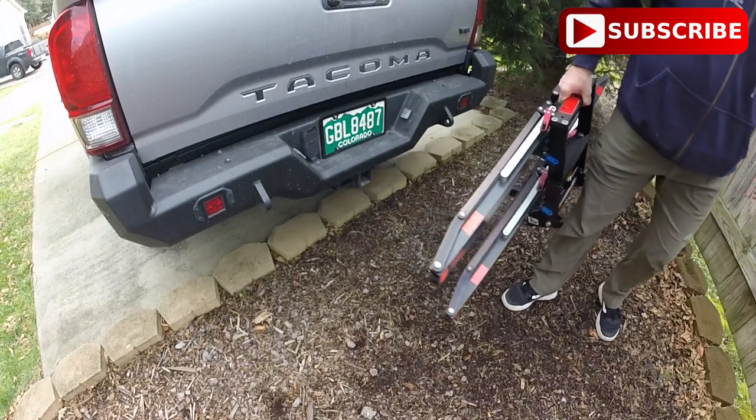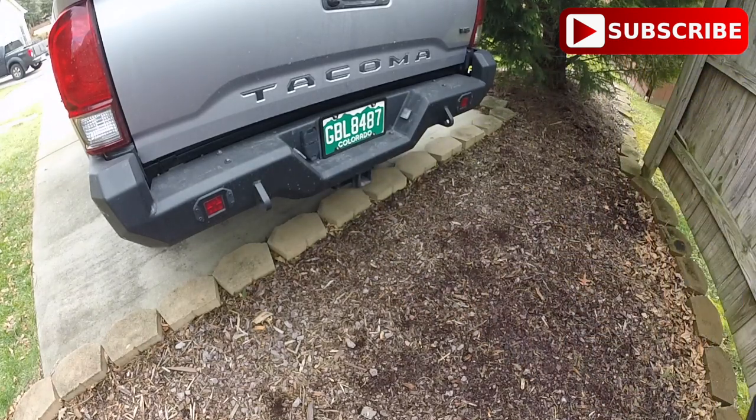Look at that — so easy to take off. Well, I hope you liked my video on the 1UP USA bicycle rack that I borrowed from a friend. This rack is awesome. It is well made, it's all out of aluminum, it's lightweight, you can take it apart, and it's easy to store. Go to their website and check it out — I think you'd really like it. I hope you liked the video. Please subscribe and hit the thumbs up button. I'd really appreciate it. See you next time.